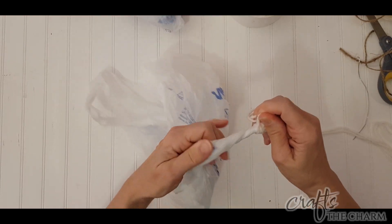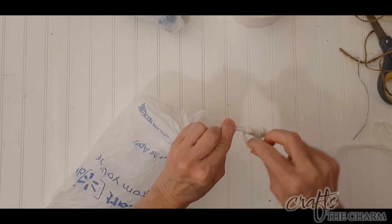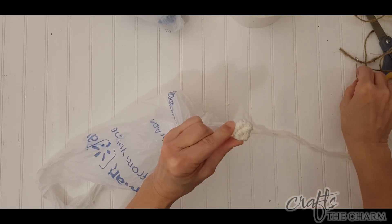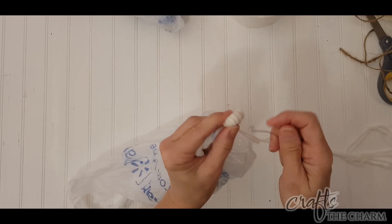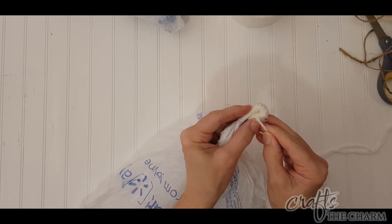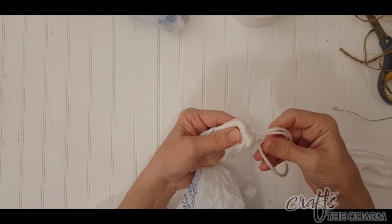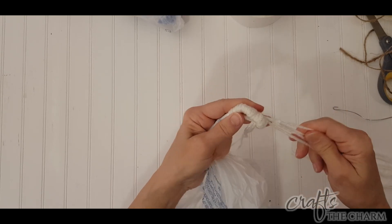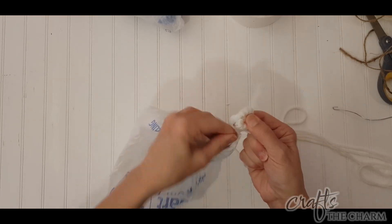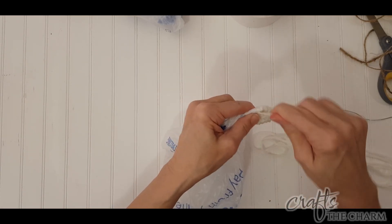Then you're just going to continue wrapping. Notice that I am wrapping away from myself. Continue wrapping, and you're going to wrap until you can bend what you've wrapped around that loop that you made, so that where you're wrapping aligns with that hole in the loop. Now you're going to pull the yarn through the loop, and that's how we hold this coil together. Use your little hook to go up through the loop, pull the yarn down through it, come back up in between your loop and where you've been wrapping, and then just continue wrapping.